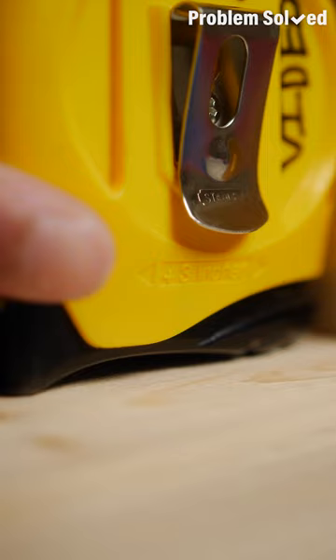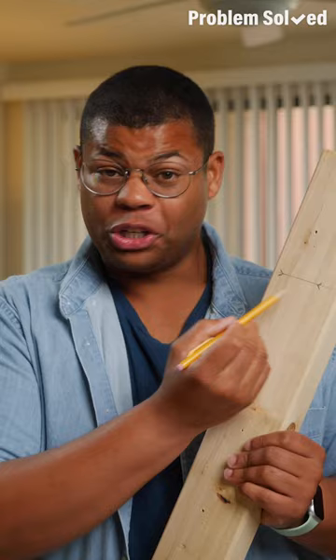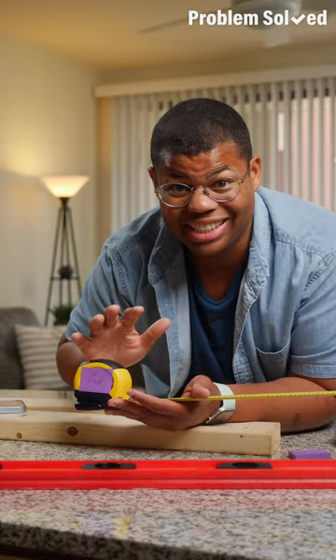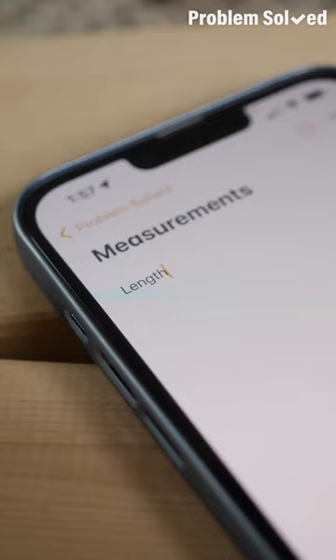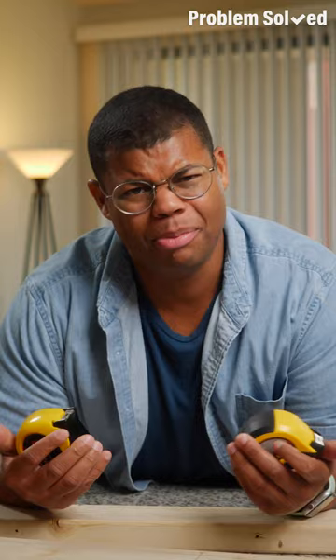Here's a contractor secret: when you're making a mark, do it with a V or a caret — that way you'll know precisely where to put that nail or screw. Two points can give you the cleanest cut, and make sure to always use a pencil in case you mess up. A little post-it note can help you quickly jot down your measurements. What's really easy for me is just to have a notes app open and use dictation: 'Length 4 feet 7 inches.'